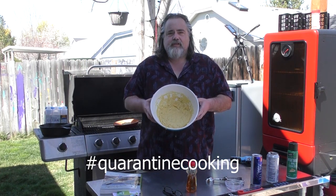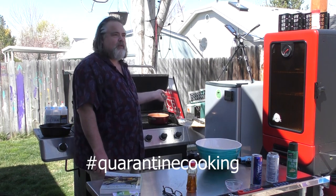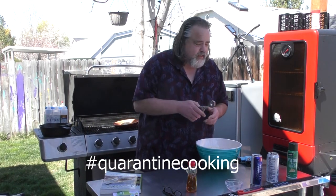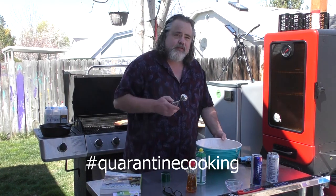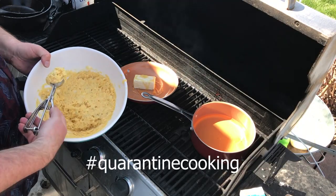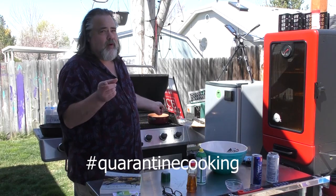Here's our stuff for the Hush Puppies. I'm just gonna throw some scoops in here. The oil is at about 340 right now — I just tested it. I'm gonna spray my scoop down and we're gonna try the first one.